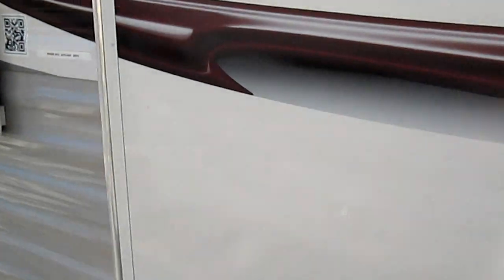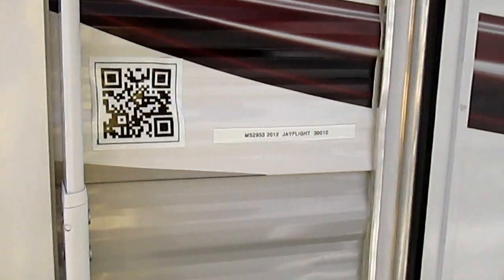Another thing with the aluminum framing — as you can see, these are only 8 inches where typically they're 12 inches on most other manufacturers, and they are also a little bit thicker gauge too. That's one of the things Jayco does to give you a little bit better quality in your unit.